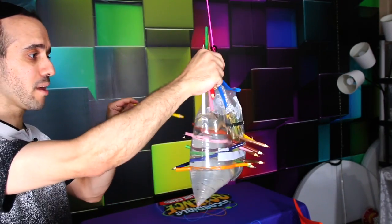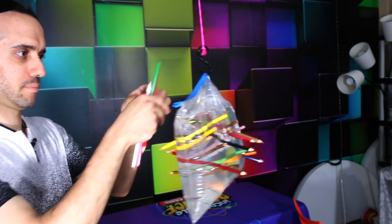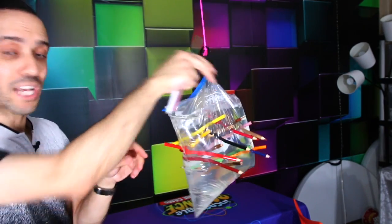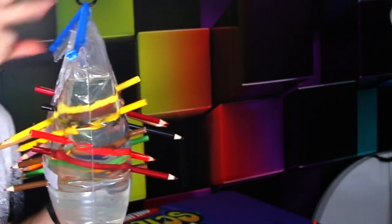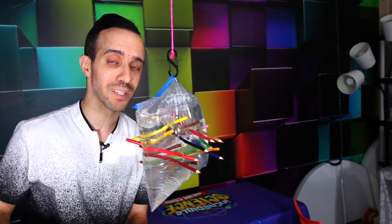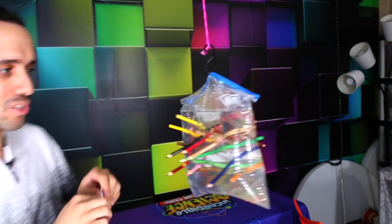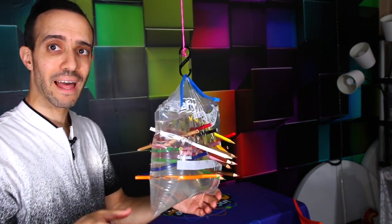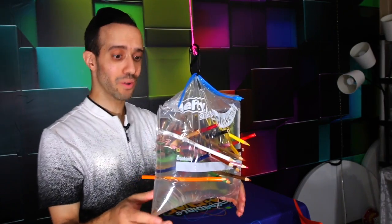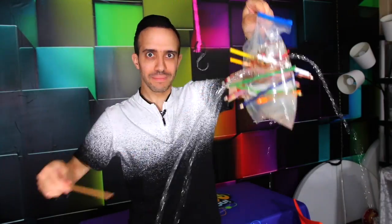This is fun! Challenge your family and see how many pencils you can get through, but have a mop on hand in case you lose the challenge. If you follow the science principles, it'll work every single time — quick and straight through the bag. Look how many pencils are in here. Now when you take a pencil out, it starts leaking and I have to get the mop.